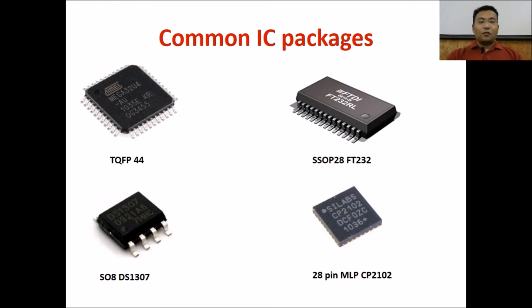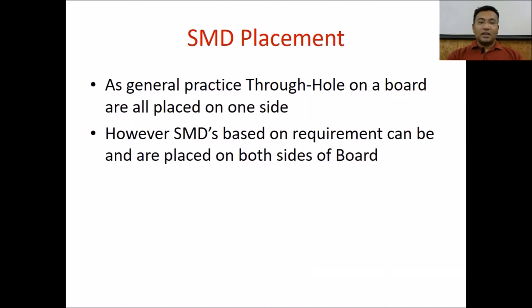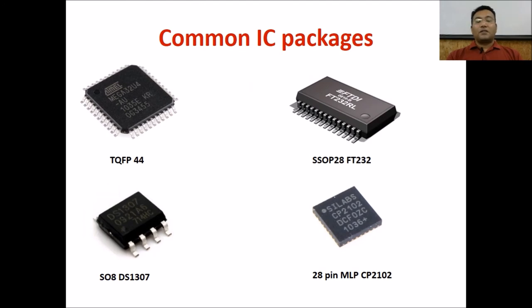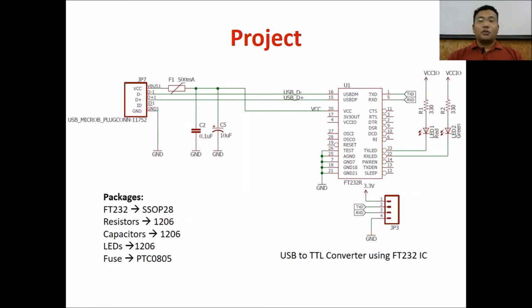What we are going to do with these packages and surface mounting components is create a project. This will be a significant project involving a double-sided design as well as surface mounting components. As a general rule, through-hole components are placed on the same side, while SMDs can be placed on both sides of the board as required. The project is an FT232-based USB to TTL converter, which involves an IC, some resistors, capacitors, and LEDs in surface mount packages, plus a USB connector. We have to create this PCB in as small a size as possible, using SMD devices and both single-sided and double-sided PCB design techniques. The required packages are listed in the resources section.